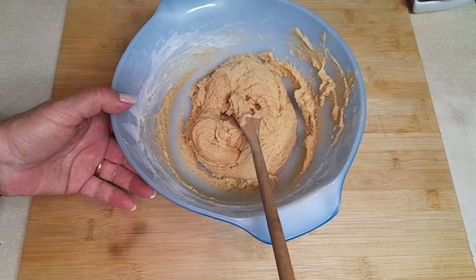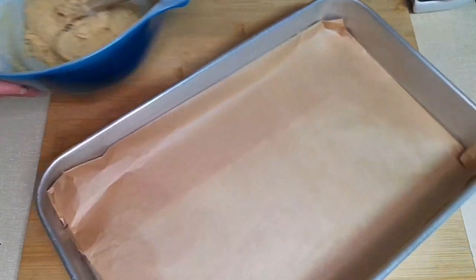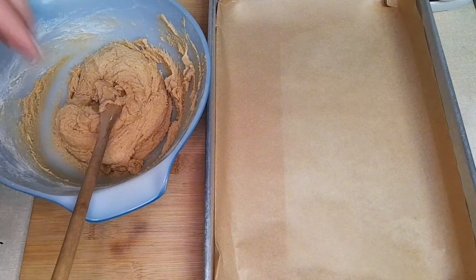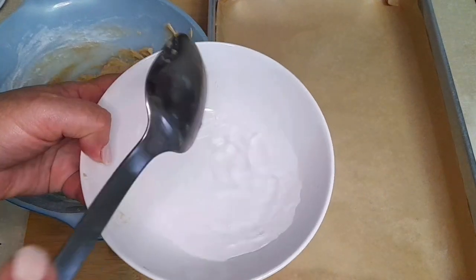Now, using a tablespoon, we're going to place the dough onto the tray — tablespoon-sized portions. If there's any difficulty, we'll dip the spoon in water a little to make it easier.